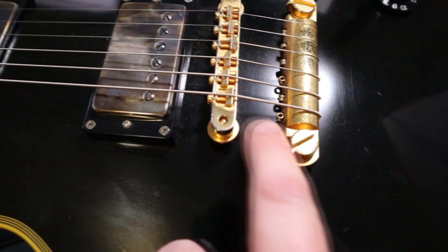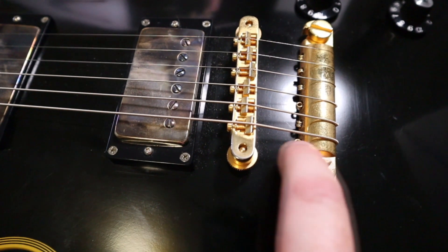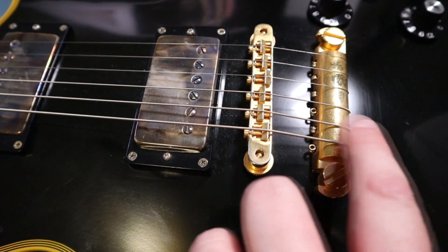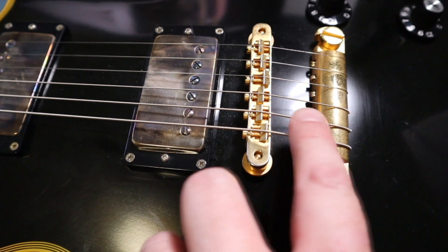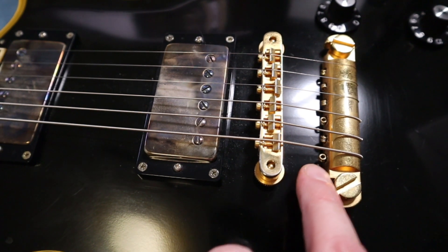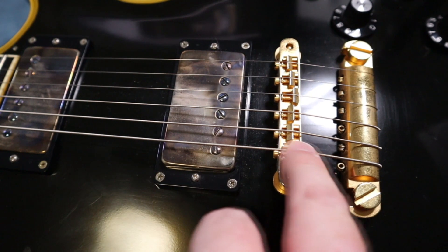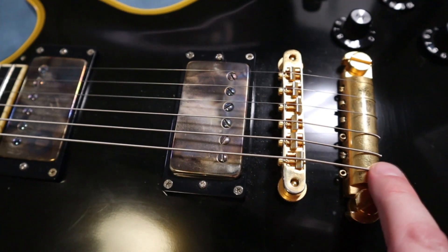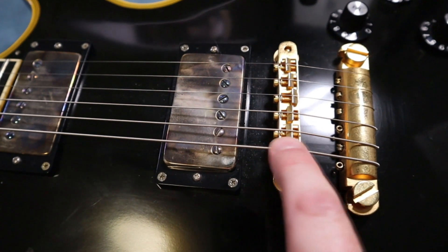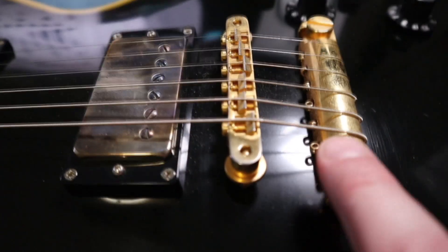If you notice how I string — most people go through here and over, which is totally cool. This is like a Zakk Wylde thing where you bring the strings around the top so that you have less break angle. If you go through the traditional way and you're playing really hard, they can potentially break the strings faster. So the concept is you can go hard as nuts and come over the top — you've got less breakaway angle.